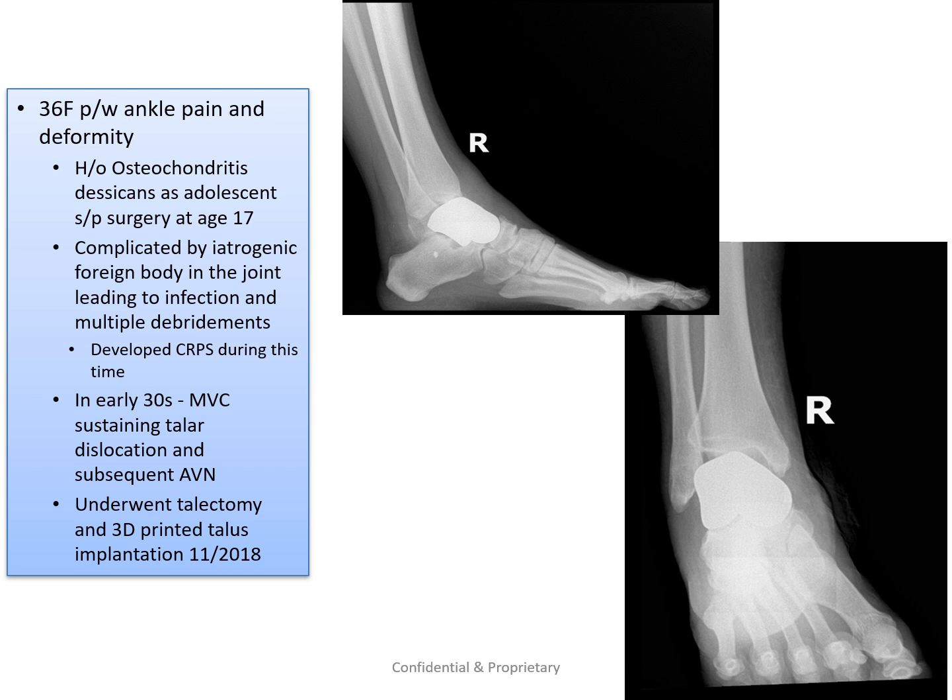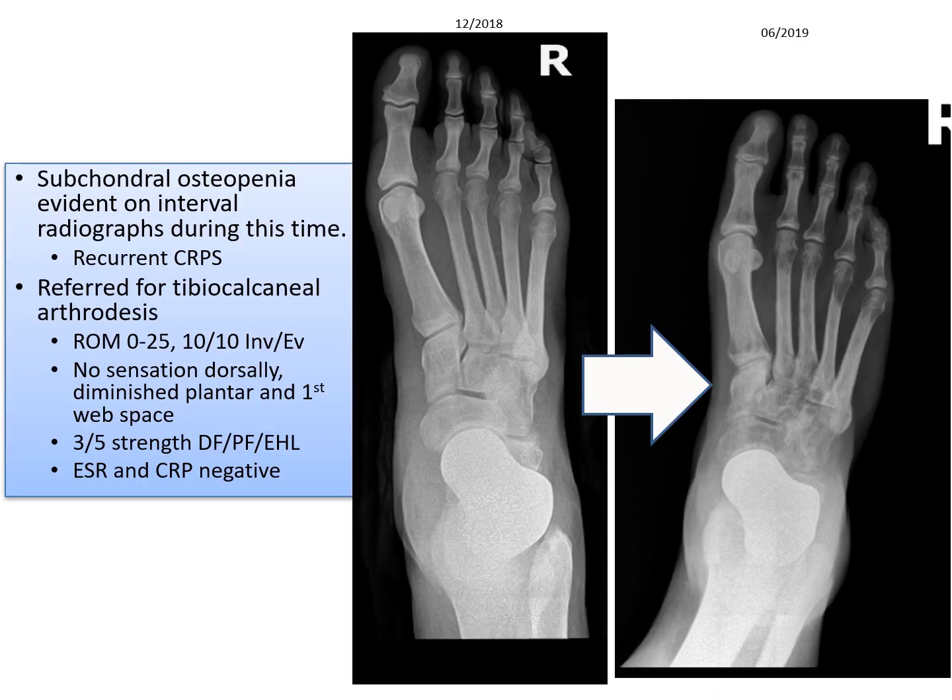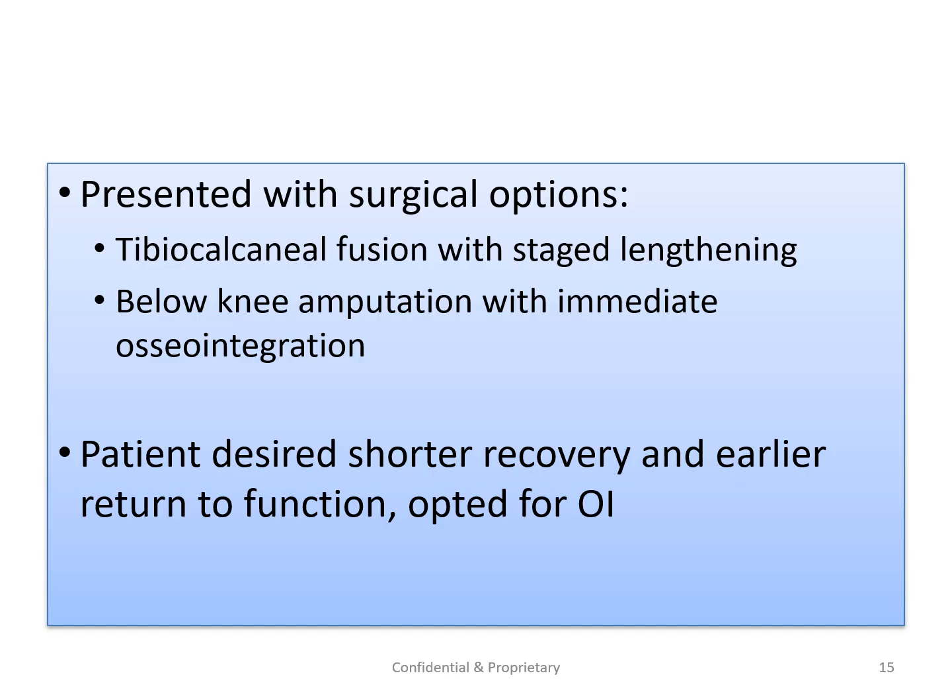In contrast, a similar patient of similar age presented also after a total talus implant had been placed. This patient was not doing well — the talus implant is very unstable, she was unable to walk, and she had developed CRPS, chronic regional pain syndrome. You can see the discoloration and the changes in the bone. This too was a limb at risk, and we presented the patient with two options: one was a tibial calcaneal fusion with staged lengthening, similar to the previous case.